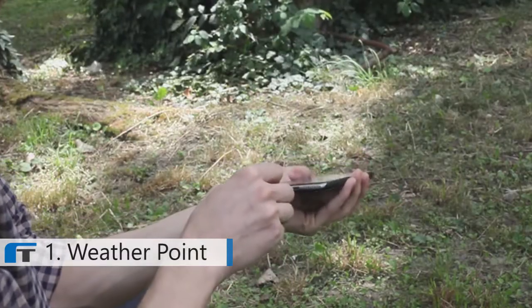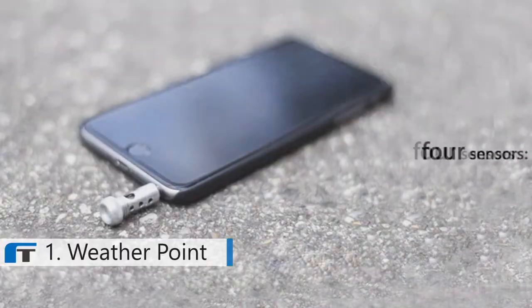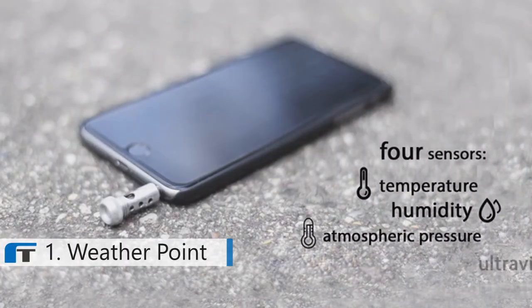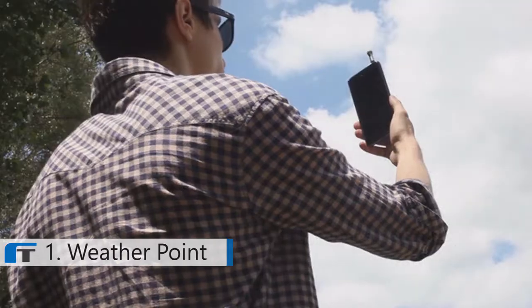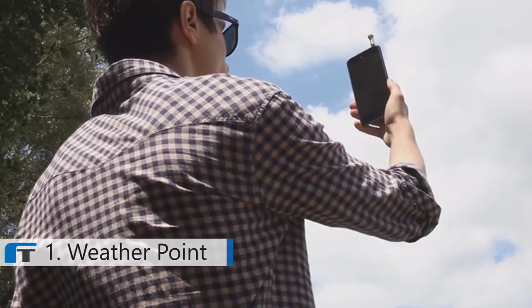Simply plug WeatherPoint into your device and start the app. Simple as that. It consists of four sensors for temperature, humidity, atmospheric pressure, and ultraviolet radiation. With this information, you can have the most accurate weather forecast anywhere you are.